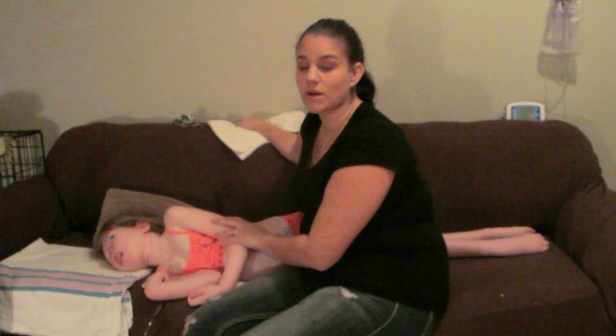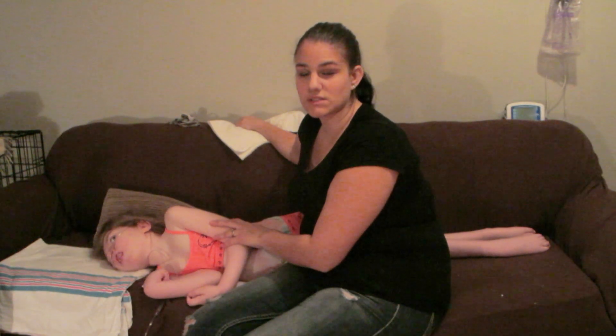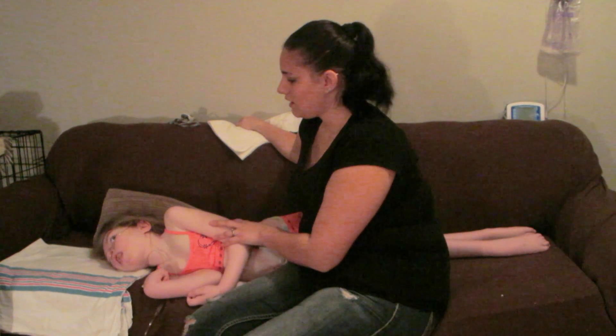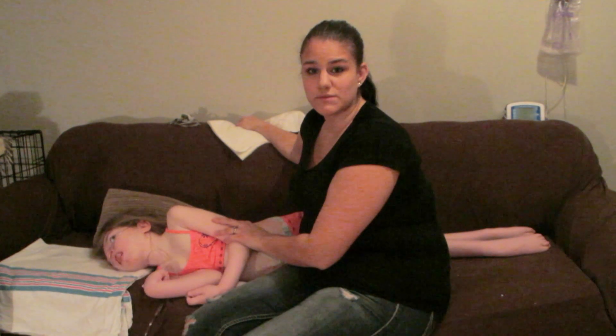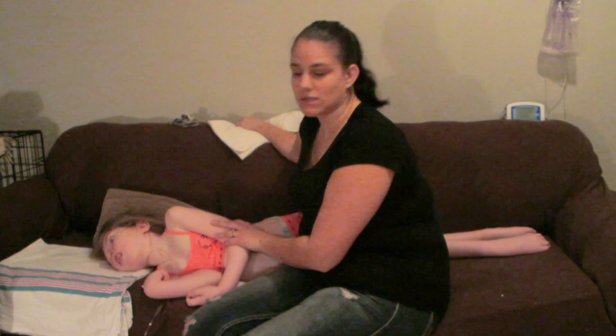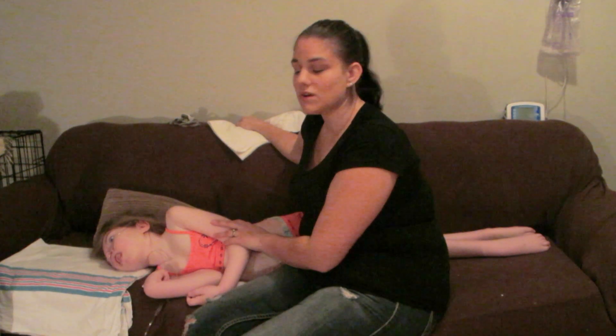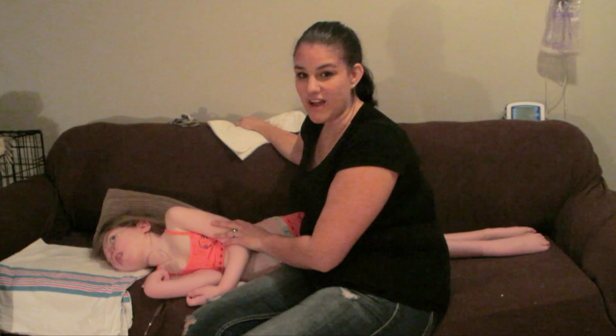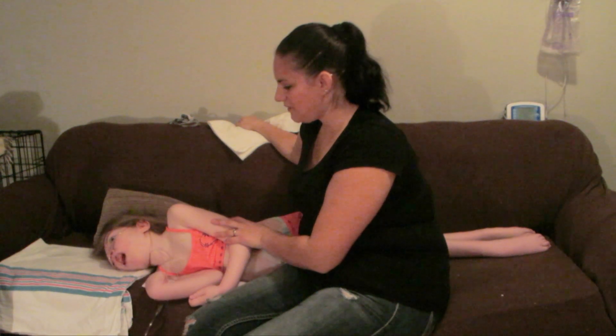Mikayla's routine video is coming out, I believe next Wednesday. I am trying to get a lot of videos out in December — trying to be very strict on my schedule and do three videos a week, so hold me to it!